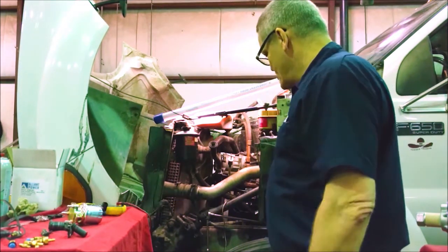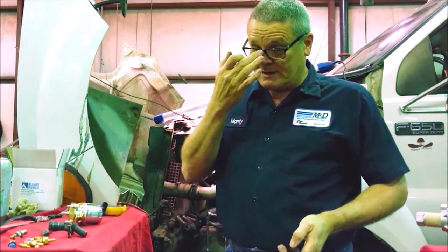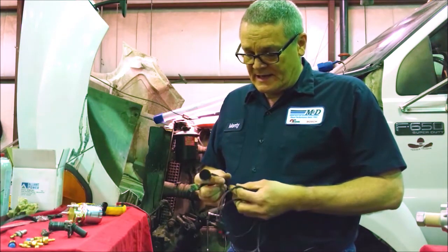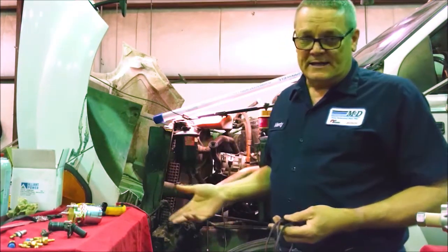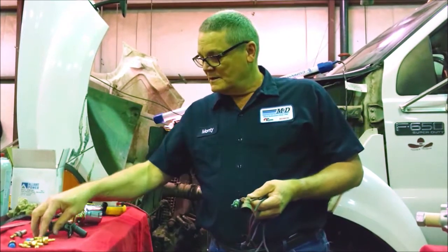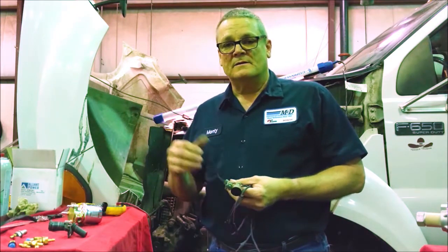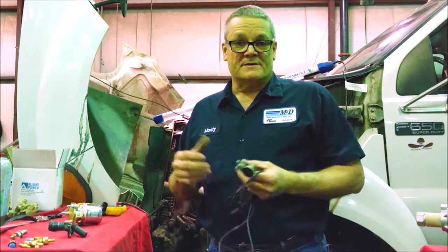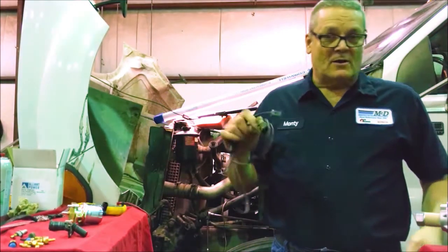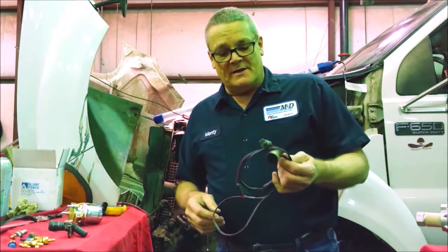Now, back to the crank sensor — here's the easy way to test it. I have breakout harnesses because sometimes I have to go deep into my diagnostics. I have two of these; they're probably about $150 each. Compared to an ECM, that's a pretty cheap value. If you don't have one, you can back-probe. On the crank sensor, the factory plug has A, B, and C: a five-volt reference, a ground, and a signal wire going back to the computer. The part number for this harness is 382-4475 — it does multiple sensors, not just the crank sensor.